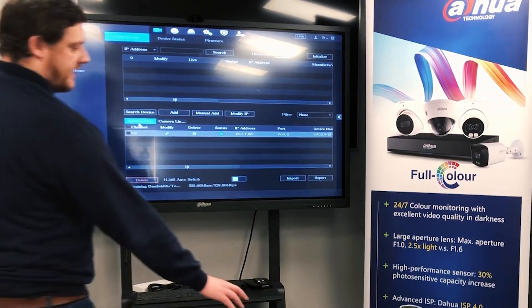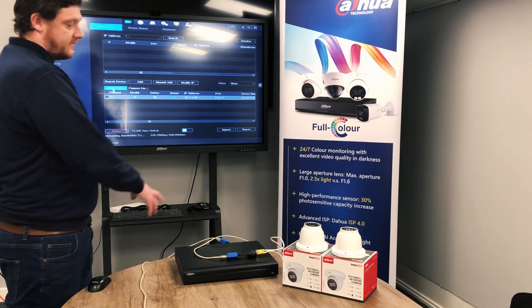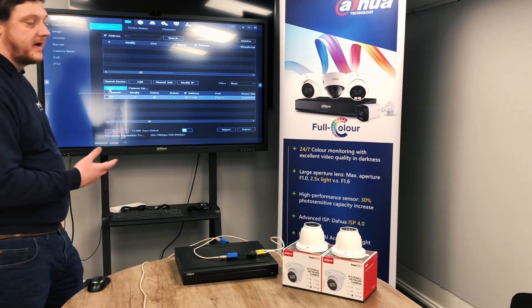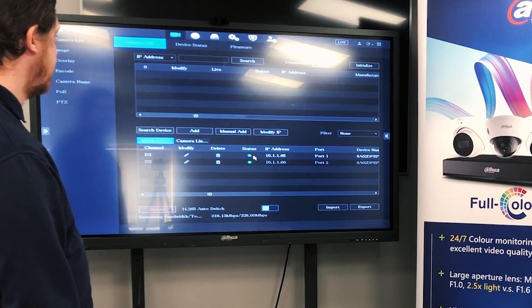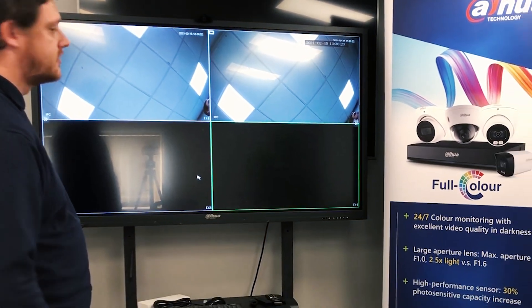Because we are going straight into the back of the recorder directly, it'll automatically activate and assign the cameras with their IP addresses for the ports. It'll also activate them with the password that you've got set on the recorder itself. Both cameras have now been detected and both states have gone green. Coming back out, you can see we've got both images on screen.